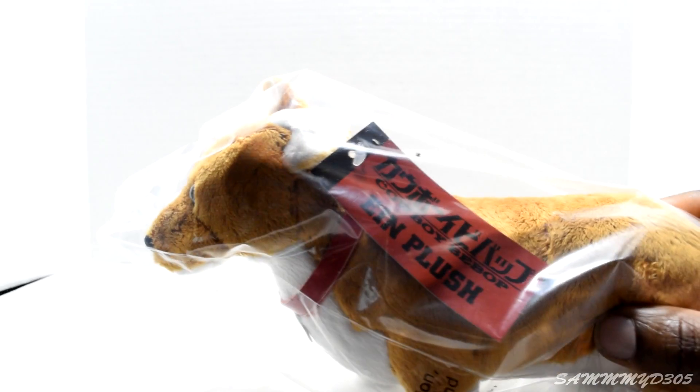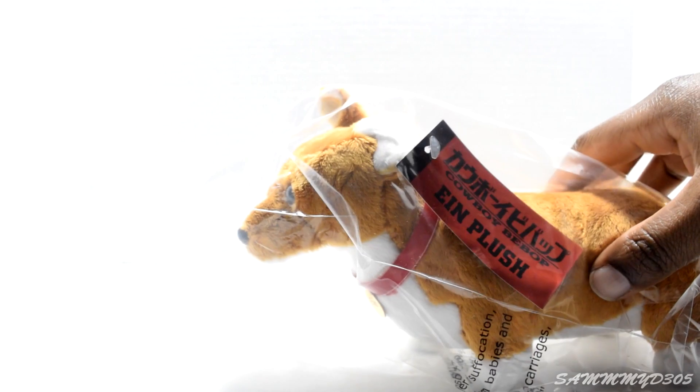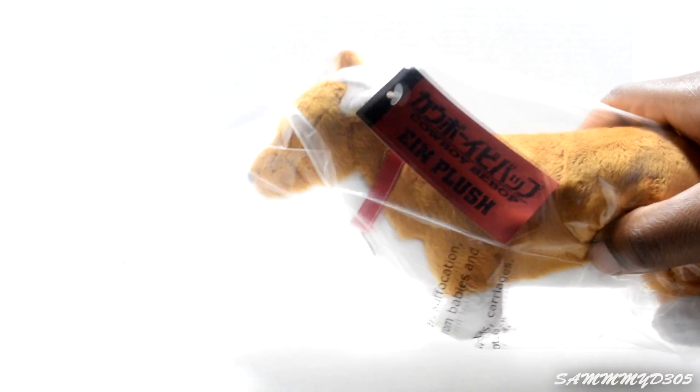Oh, this is from Cowboy Bebop! Very interesting, I do love me some Cowboy Bebop — did not expect that. So the first thing is a little plush dog.